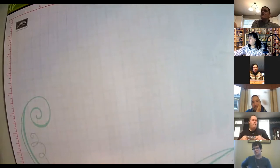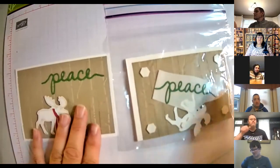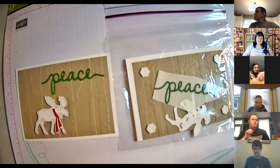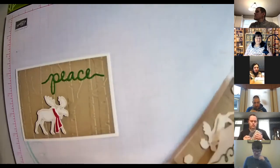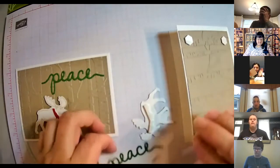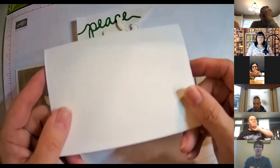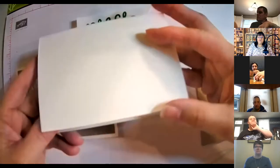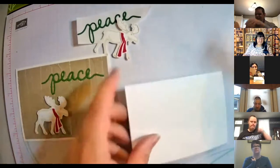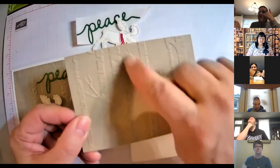Let's do the one with the moose next — it looks like this. We have some nice trees in the background. This time you want the card to be this way so the opening is at the bottom, near your tummy. It needs to be right side up, and then the trees go up like this so that the branches are heading up — then you know you've got it right side up.